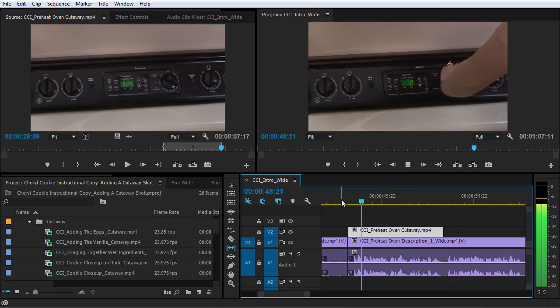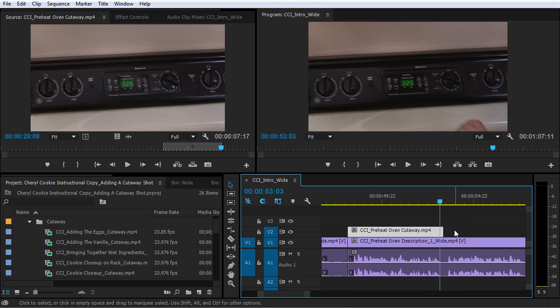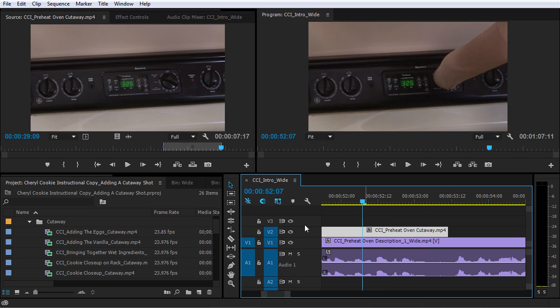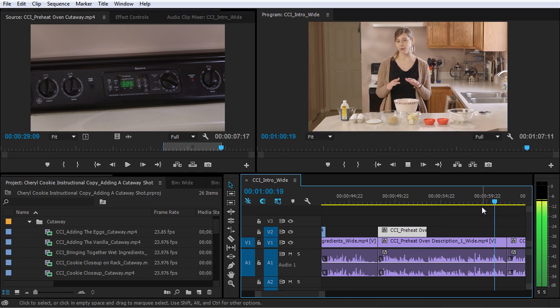Let me see what that looks like. I'll switch back to the selection tool here — I think that was pretty close. I may extend this out by just a few frames. I think that works pretty well. So we wanna take the low and slow approach.